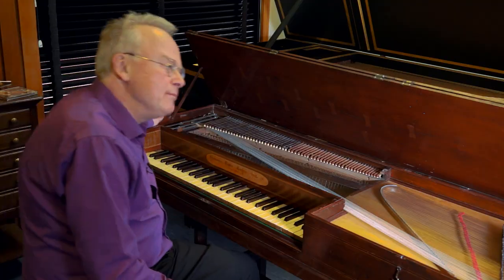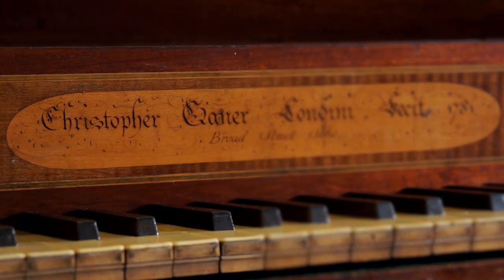Our piano world at Southampton is a very friendly one. I was given this instrument at a dinner party. It's a square piano built in London by Christopher Gaynor in 1781.